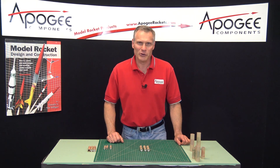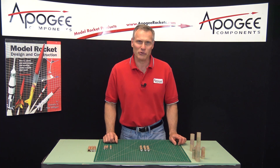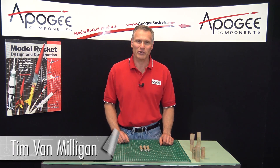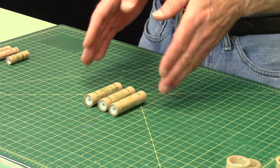Would you like to learn more about rocket motors? That's what I'm going to cover in this edition of the Advanced Rocketry Workshop. Hi, I'm Tim Van Milligan from Apogee Components. Today I'm going to talk to you about selecting rocket motors like these here.